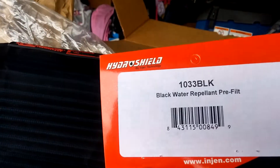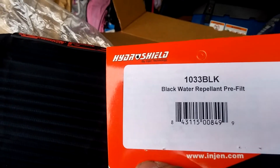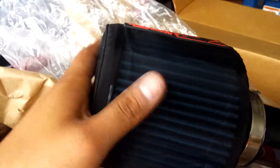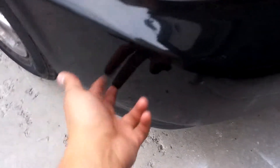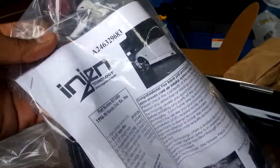It doesn't come with the pre-wrap; you have to order that yourself. The part number is 1033 BLK. The pre-filter is something you're obviously going to need because if it rains or anything like that — since it's actually a cold air intake — it's going to go right down low, so water could potentially get into it.